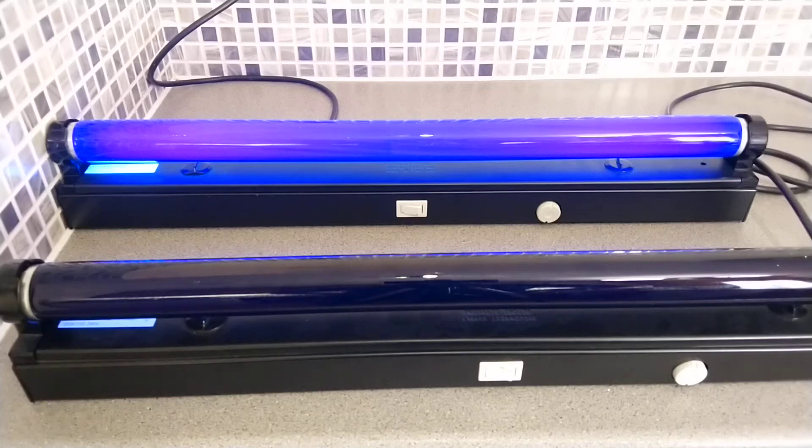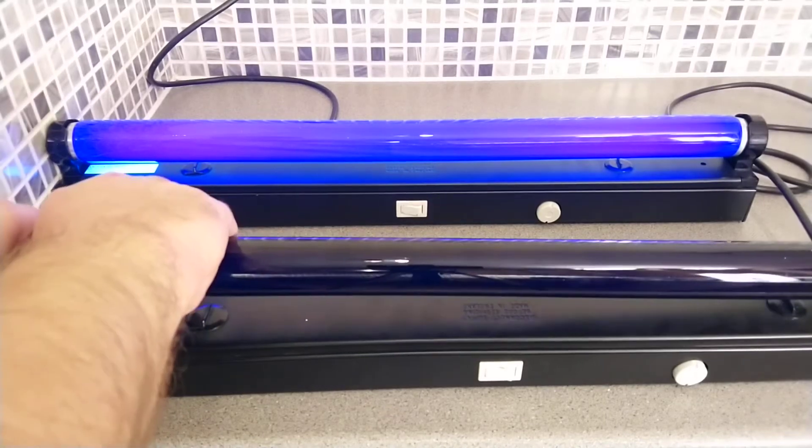Hello and welcome to today's video. Today's video is about these two black light party lights I have, which are in two-foot battens and are portable. The first thing we'll do is show the tube.